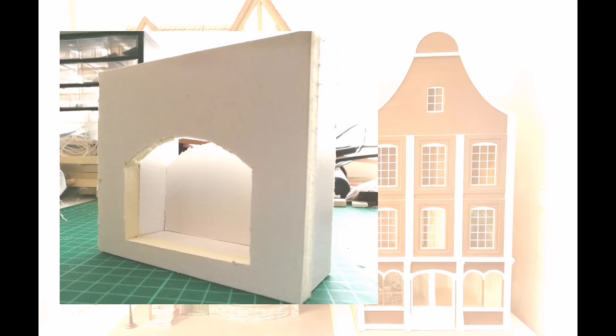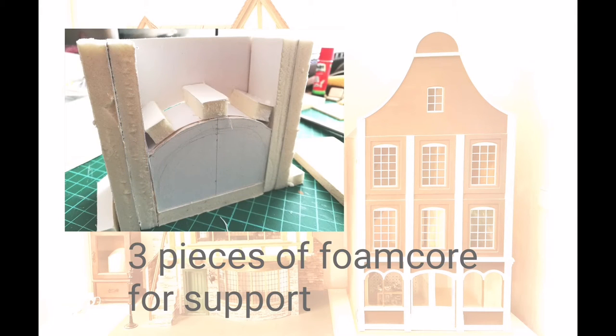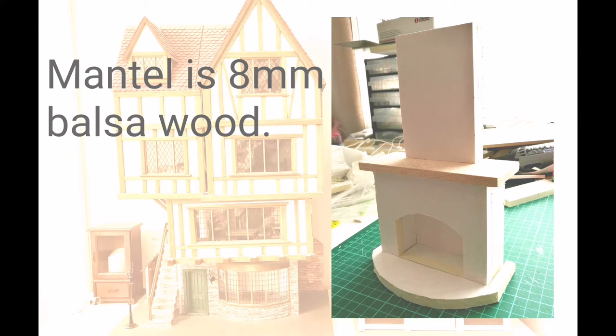The top part is thin guard boards, so I added three pieces of foam core to give it some support. I made the mantle from 8 mm thick balsa wood.